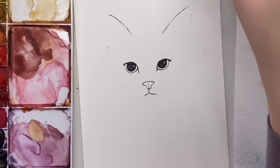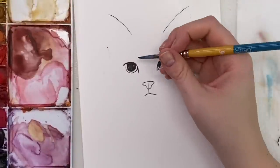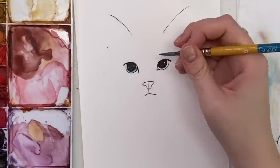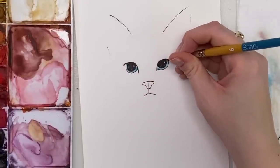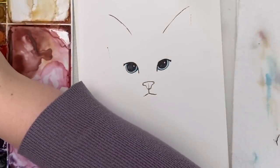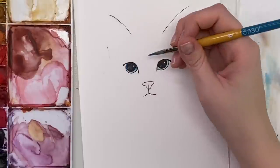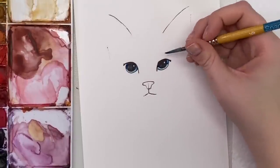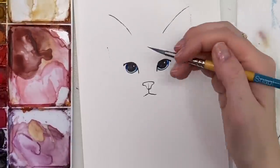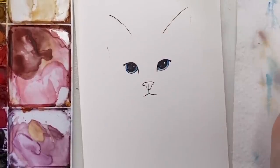Now we can start painting. I'll start with the eyes and make them a very nice light blue. I'm taking a little bit of turquoise and going around that ring with a light wash — you don't want it too dark. Then I'm going to get some ultramarine, which is a deeper, warmer blue, and hit up closer to where the top of the eye is. I'll wash off my brush and blend it out a bit.